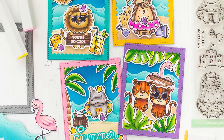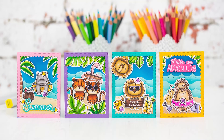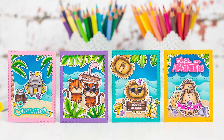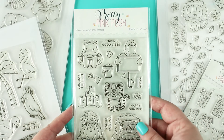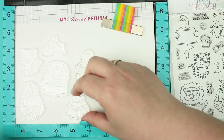Hello, this is Mona Todd for PrettyPinkPosh. In this video I will show you how to create fun little summer scenes with cute images. The main focus will be this adorable summer fun stamp set which has so many cute images, and I will show you how easy it is to mix it with other sets as well.